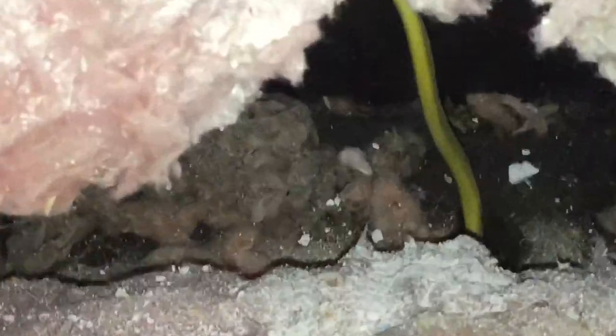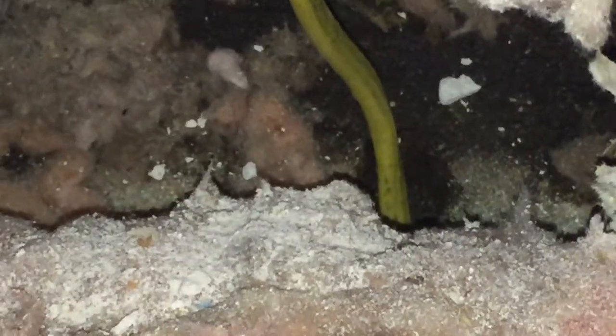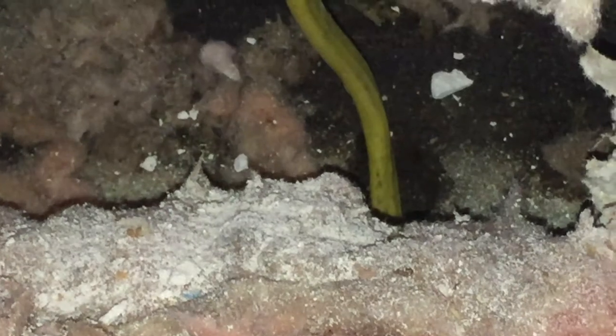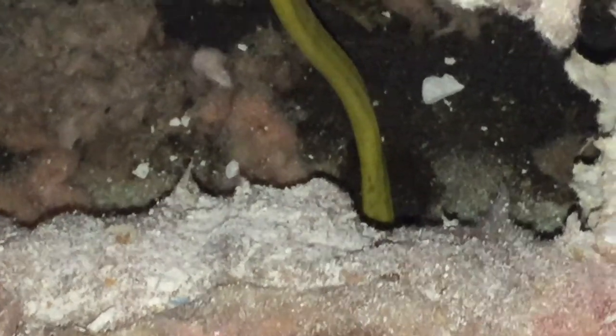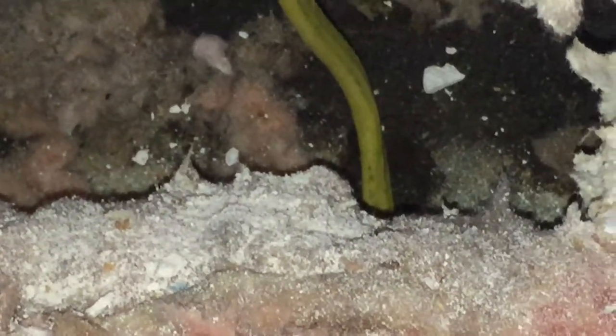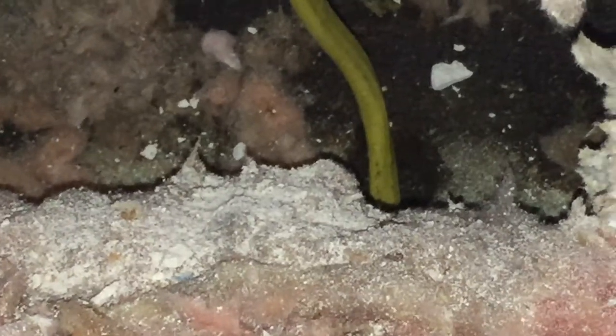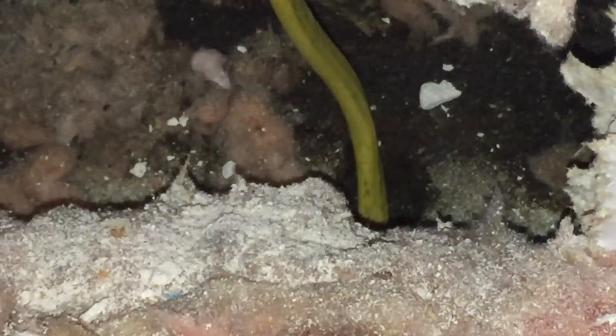Down here, there's a hole where the mice are trying to find their way back through. What I'm going to do is take a piece of steel wool and stuff it all around that hole, because mice and rats don't really like to chew through steel wool. That will discourage them from wanting to come back through and make the hole wider. They're going to try and chew the plastic before the wood because it's just softer, so I'll stick some steel wool down in there.